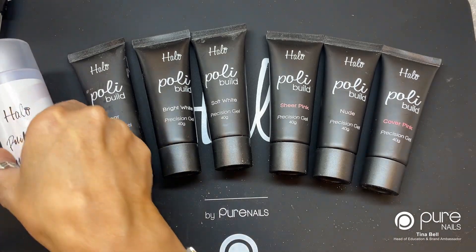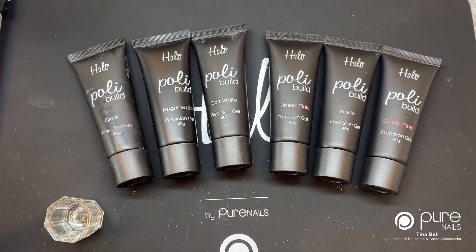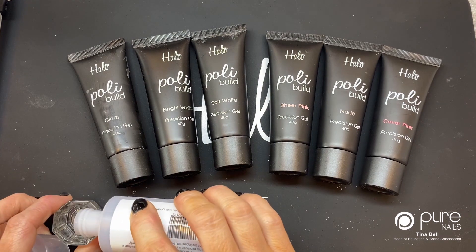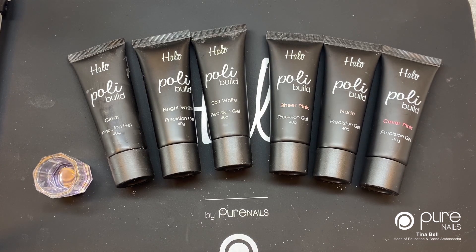I'm going to pop some Polybuild into a little dabbing dish and then I'll show you each of the colors one by one.